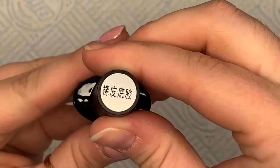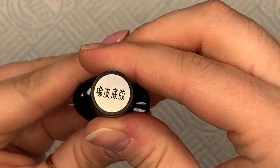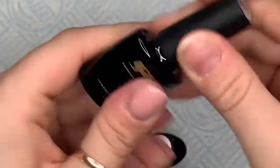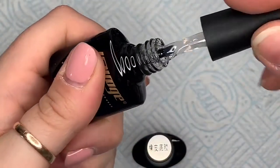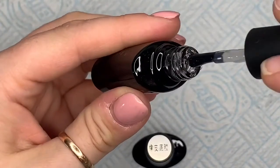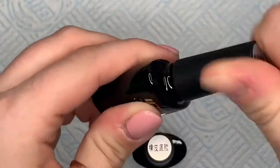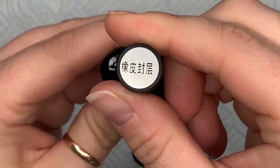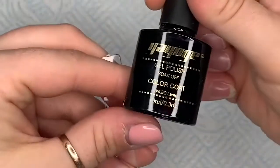So I'm going to cure that base coat. Can anyone read what it says? If you can, let me know in the comments. And this one here is the top coat — it was so thick initially I was like, oh my god, how am I going to put that on a nail? But I was pleasantly surprised. Can you read that one as well? I'm wondering if they say rubber top coat.